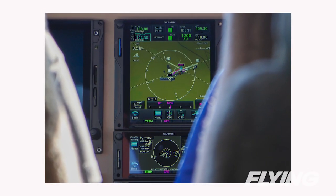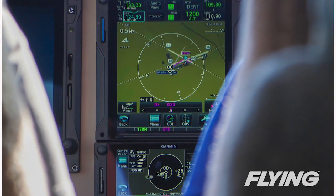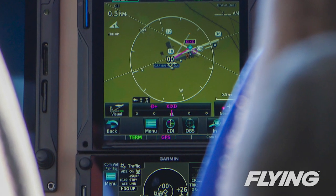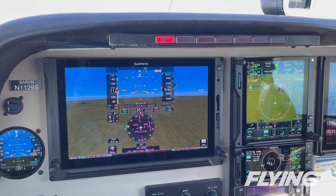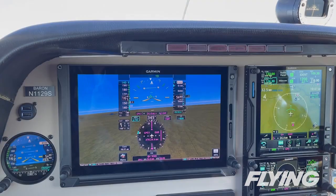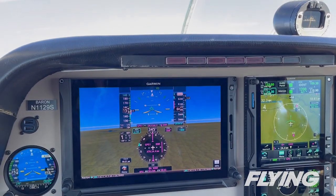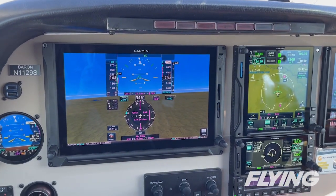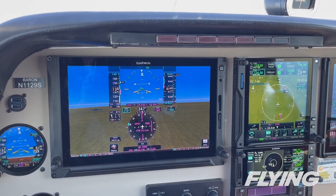Without rudder bias on, the pounds required to hold rudder pressure against the dead engine were significant within a normal pilot's capabilities, but fatiguing after any amount of time. The system gives two visual indications that it's on: on the autopilot controller and on the PFD's command strip at the top of the display. The ESP indicates its presence with green hash marks at the limiting bank angles on the PFD's attitude display. While normally these are at 45 degrees left and right, with ESP's rudder bias active, it changes its mind.